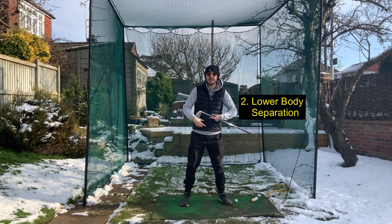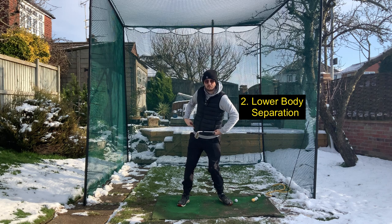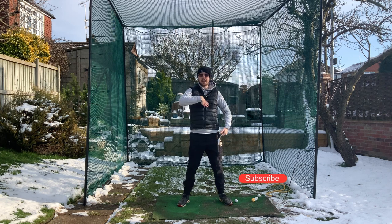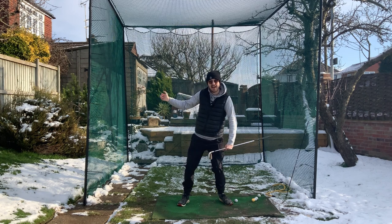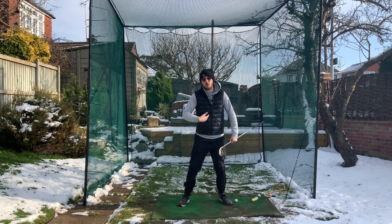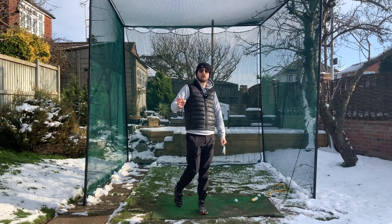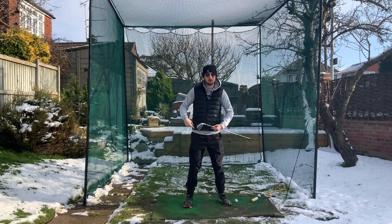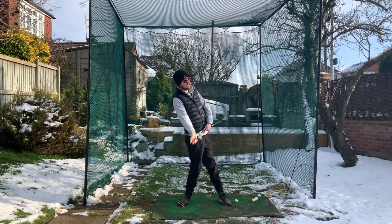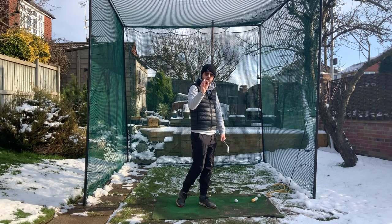The second thing is we need the lower body to separate from the upper body. We need those hips to start turning and rotating independently of what our upper body is doing. So pressure shift and lower body/upper body separation is what we need. We should train the pressure shift first because it clears up ball striking really well.